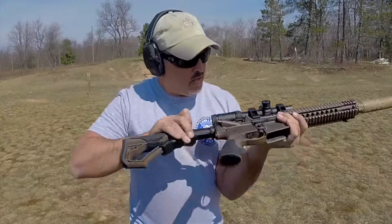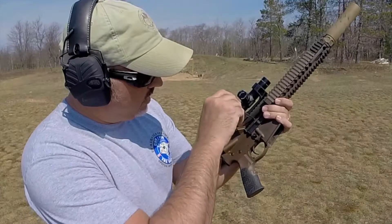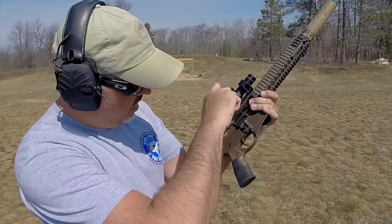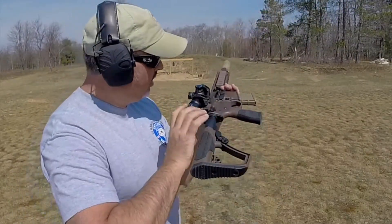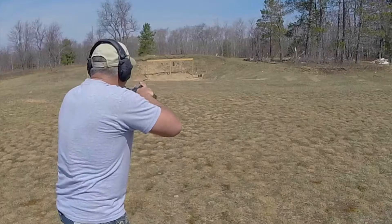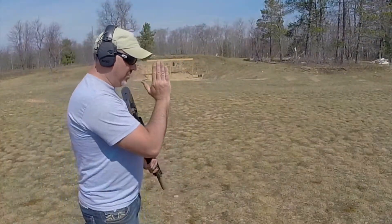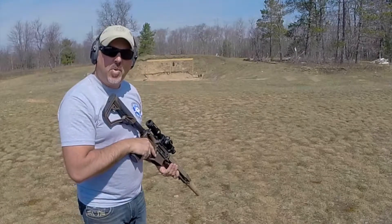With the weapon empty, I'm going to go halfway between open and closed. Testing with another single round in the magazine — okay, that held the bolt back. You can't see it but it ejected the round at a three o'clock position. I would say that's pretty well tuned.